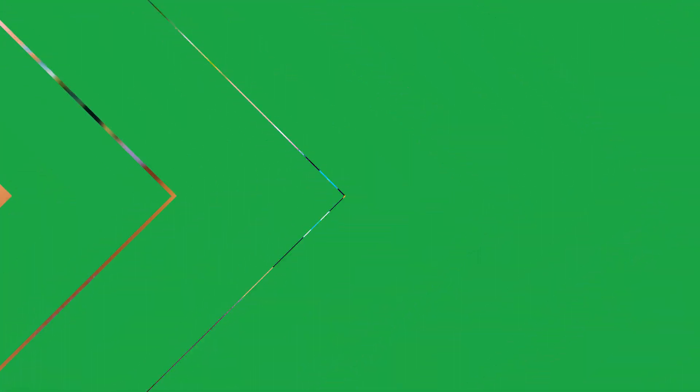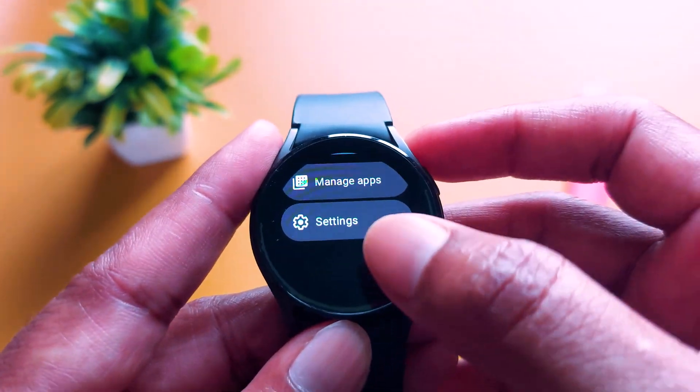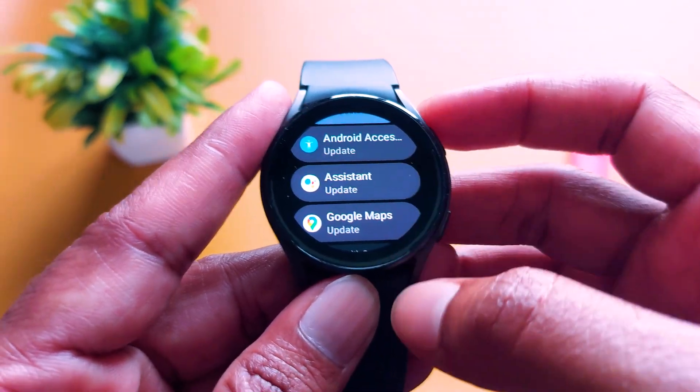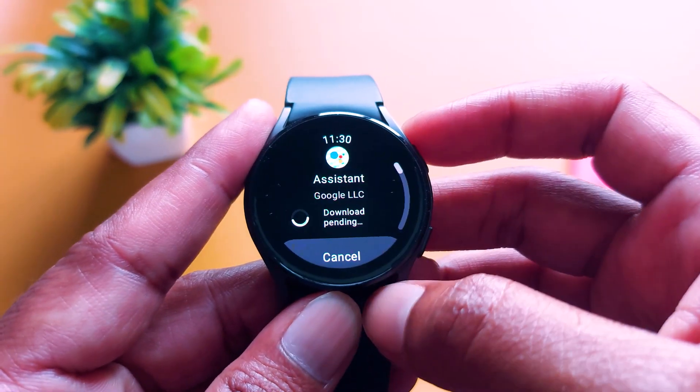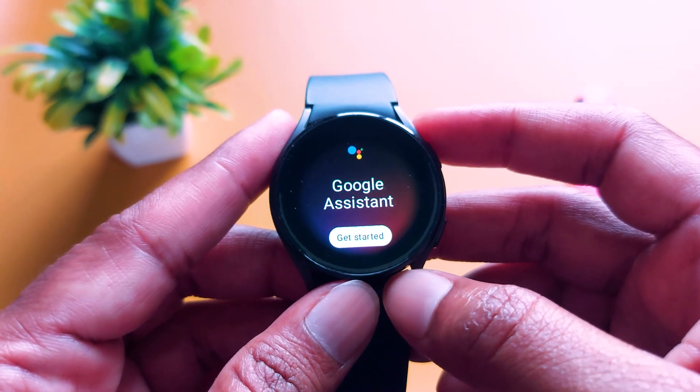After installation, now open your smartwatch. In the smartwatch, again open Play Store. In the Play Store, go to Manage Apps. For that, in the Play Store, you have to scroll down. Above Settings, you will see Manage Apps. Now click on it. In Manage Apps, you will now see Google Assistant. Now click on it and tap on Update. After successful update, it will be installed on your smartwatch.